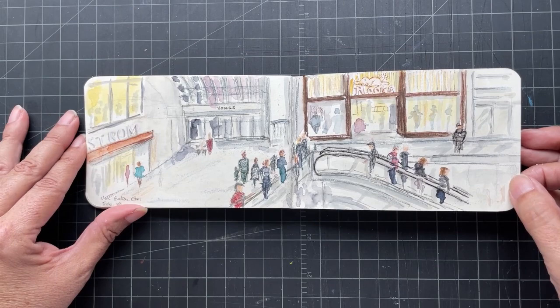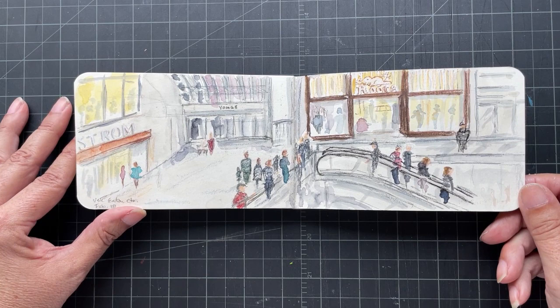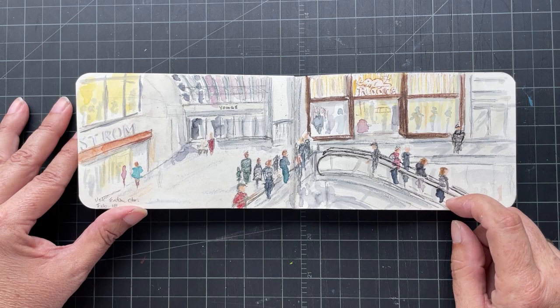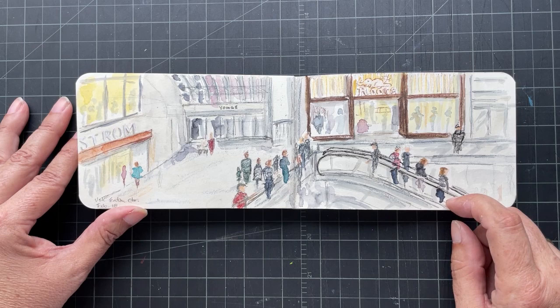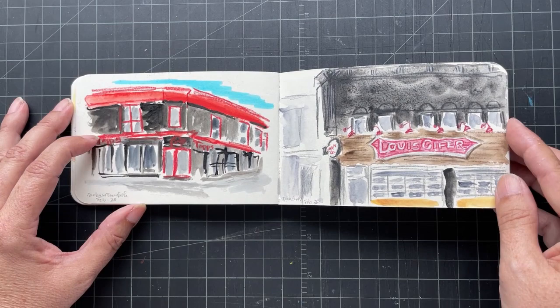This was another urban sketchers meetup at Toronto Eaton Center. I don't tend to stay in the same area — I tend to do really quick sketches, so I do two or three during the meetups. But there are so few places to sit in the Eaton Center that I claimed a spot and then some other urban sketchers joined me, so I was having a nice conversation with them, which I don't normally do. And this is the Danforth — a little shop there, a restaurant, a brewery.